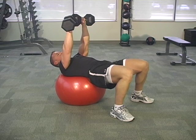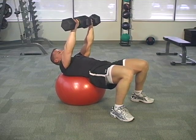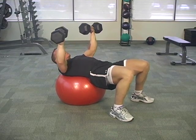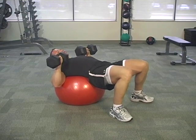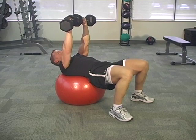Palms should slightly stay facing each other. Don't let those palms totally face the wall in front of you. That way, when they face each other a little bit and you separate them, those elbows come down a little bit closer to your body, which better focuses on the chest and does not irritate the rotator cuff region.